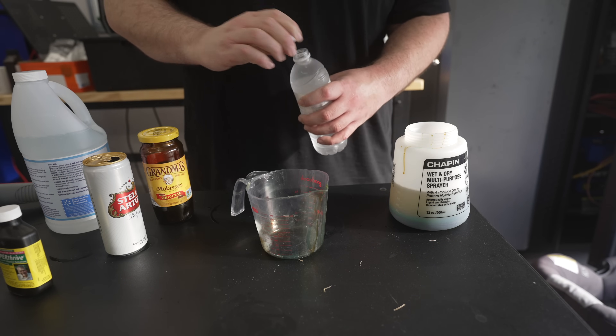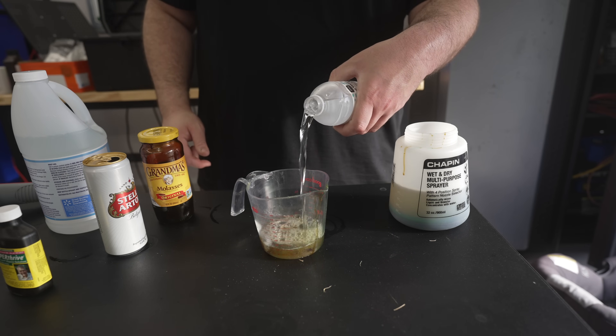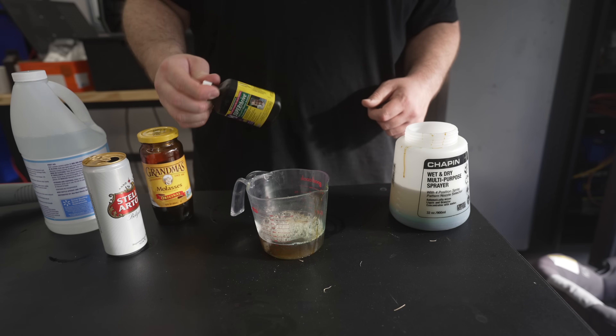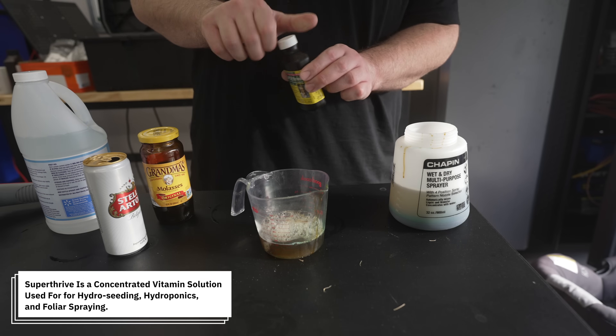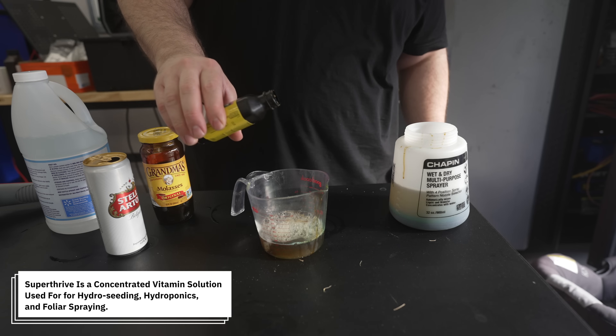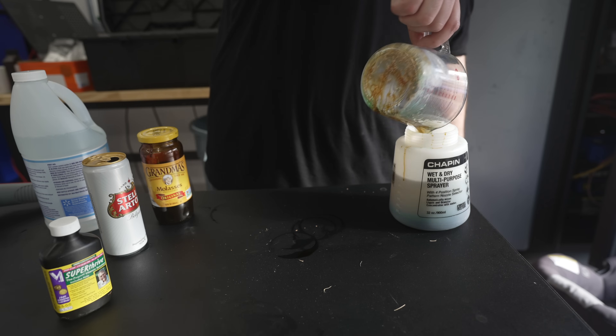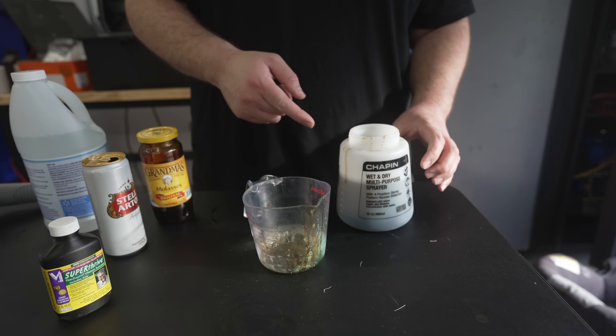Next up on the list it asks for one cup of plant food. I'm going to measure out one cup of water right here, then take this Super Thrive. The mixture for one cup is just about a drop or two, so I'm just going to put a drop. I'll put that into the hose-end sprayer as well, and that's the whole mixture right there.